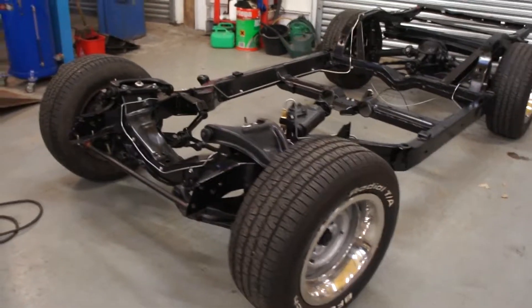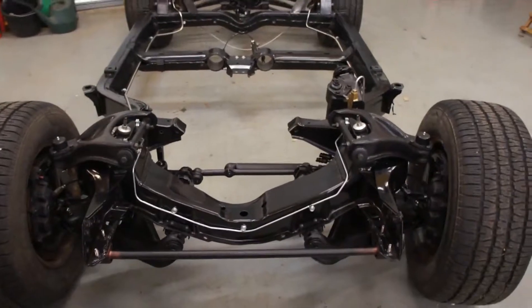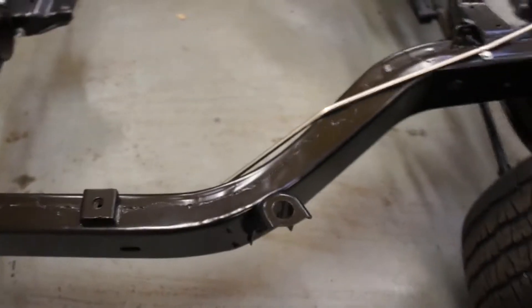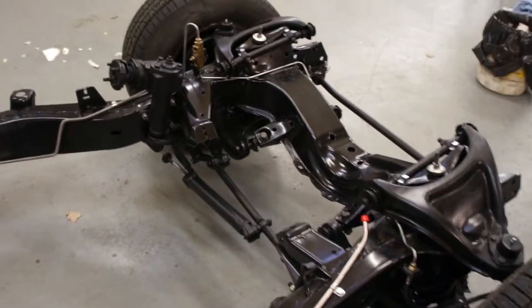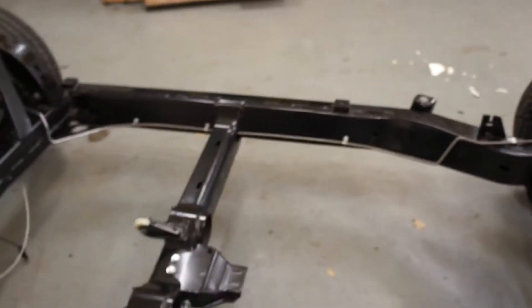Hi Gary, we're all done with your chassis now. Everything's fully assembled and we're just getting ready for wax oiling. We're going to do inside the frame rails and then from the front body mounts backwards, so that when you open the bonnet you see nice clean painted chassis, but you get the protection underneath the car where you want it.